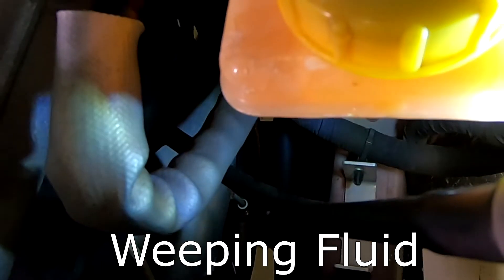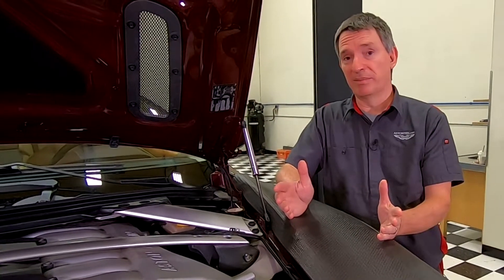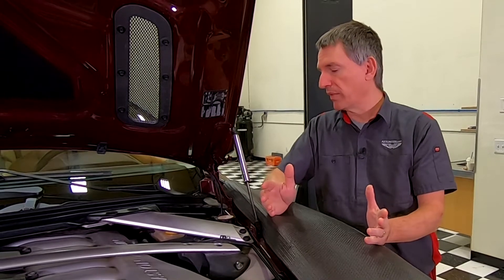If you look in close, you might notice some cracking on the corner of the reservoir. And when I looked straight down at this side of it, there was all sorts of cracking running horizontally across the reservoir. I'll light it from below to see if we can see it any better. There's a little drip of fluid building up on the front lip. I think my reservoir is cracked and weeping brake fluid. This is a big deal — the number one safety system on your car is your brake system. If the brakes don't work right, people die.